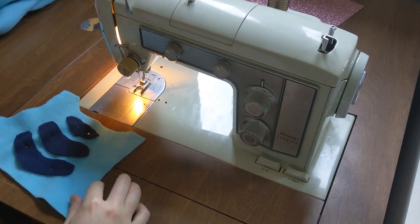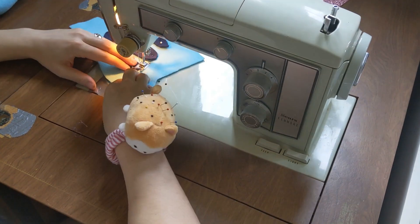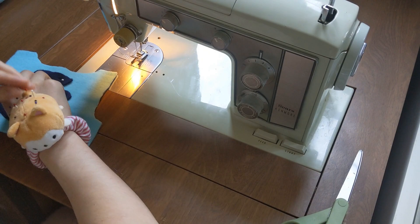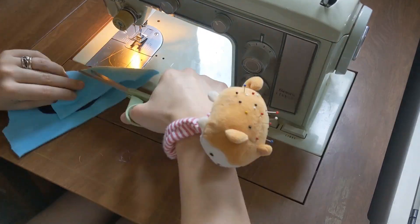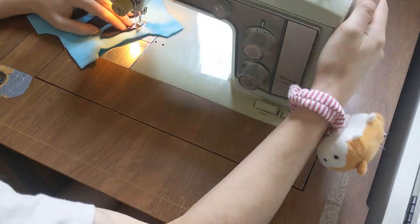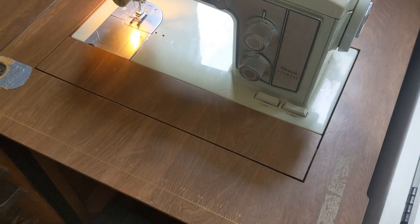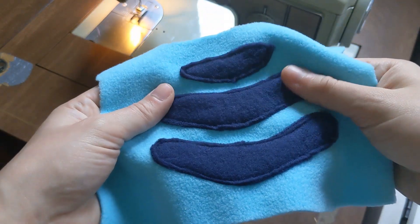Now we finally get to sew. First I sewed on the navy markings. This is way easier to do before you assemble the hoodie since it lays so nice and flat. Small organic shapes like this are hard to trace with the machine so take it nice and slow and it should go smoothly. I like leaving the exposed edge - it gives the piece a bit of charm and texture.